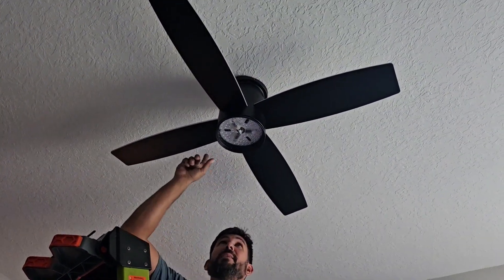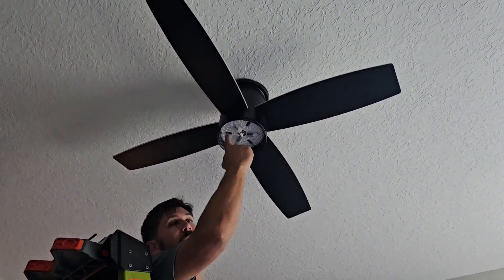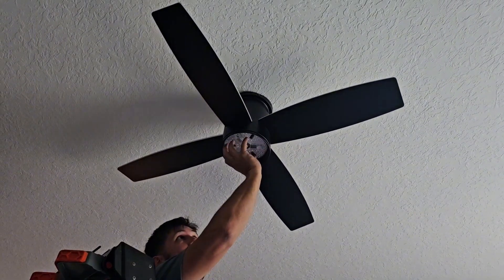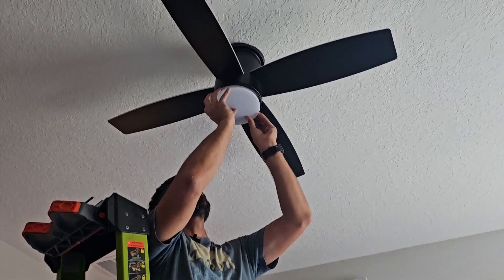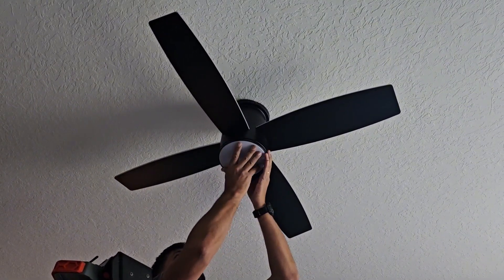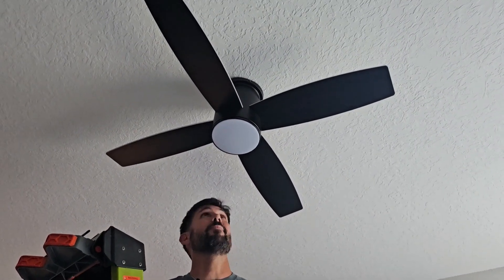Then we put the fan blades in — each of the four blades slips into a slot and there are just screws from underneath. Really easy to do. These three screws right here hold your LED light kit in, and there's one wire that plugs in. This is the little cap that goes over the LED light, and that's our final step. That is what it looks like. Now I'm going to run downstairs, flip my breaker, and come back and see if we did this correctly.